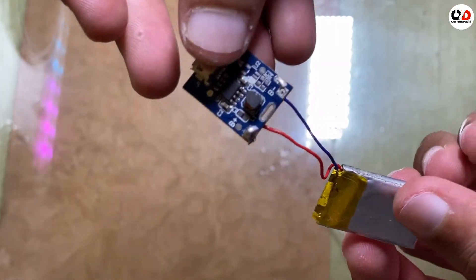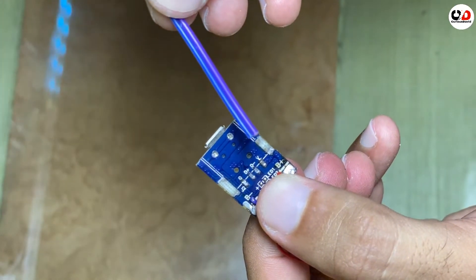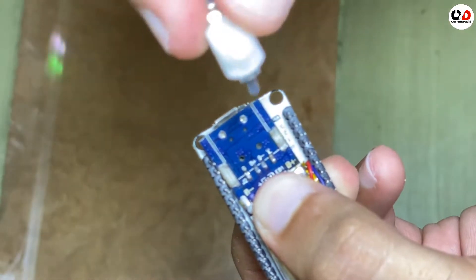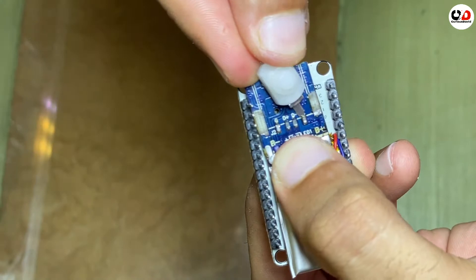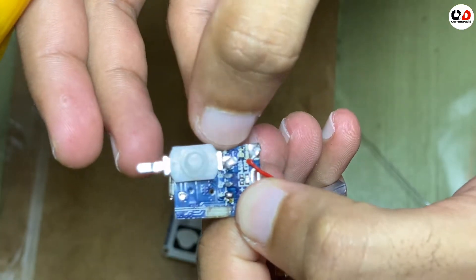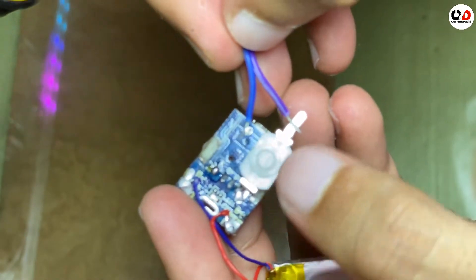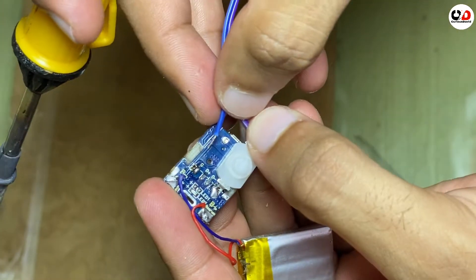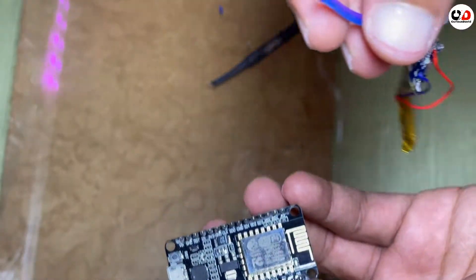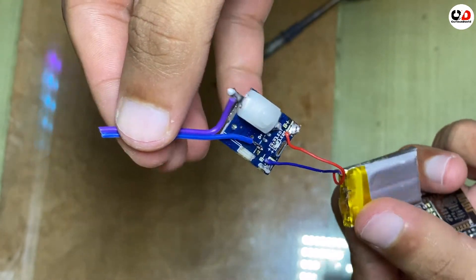I have connected some wires on the boost converter. I will connect the purple wire to V+ and the blue wire to ground. I will be connecting the switch here. I have connected the switch to the 4–5 volt output. This is the other end — you have to connect this wire first to this point and then to ground. Now we are done with the power supply. I have connected the boost converter with the battery.